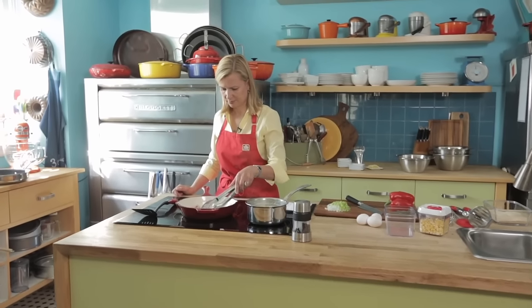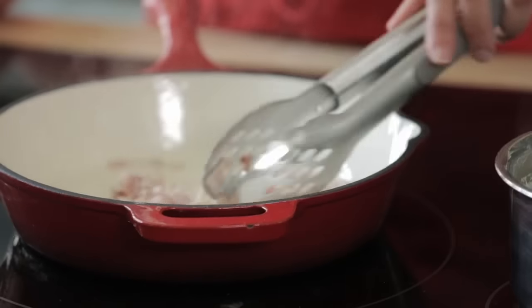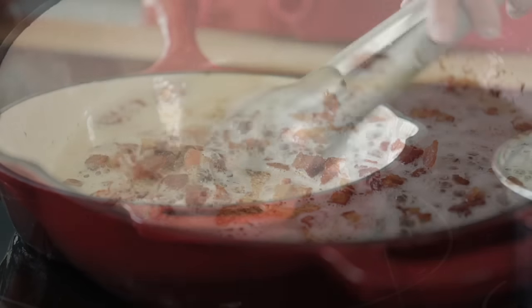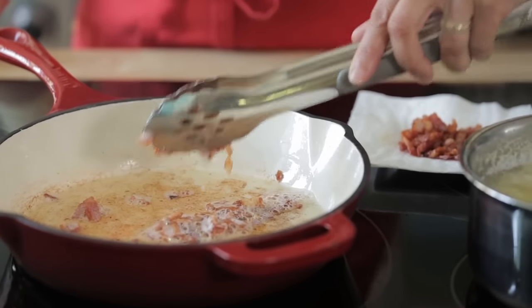First you start by cooking some bacon until crisp. When it comes to cooking things like bacon, I like to use the Curidori enamelware because you really get that nice even browning and crispness. You want to drain the bacon but leave the fat in the pan because the vegetables will then go in.